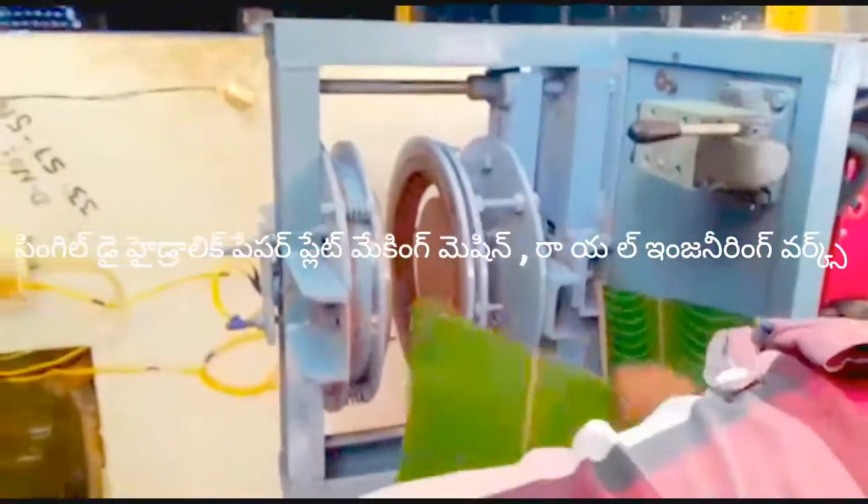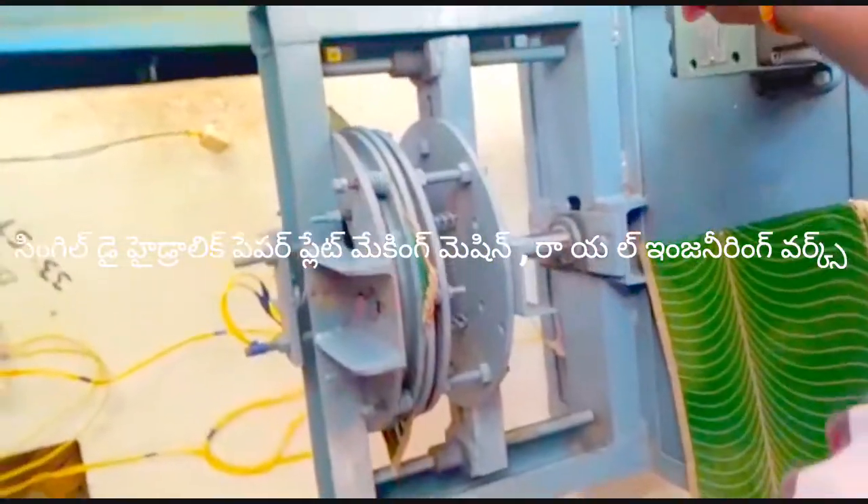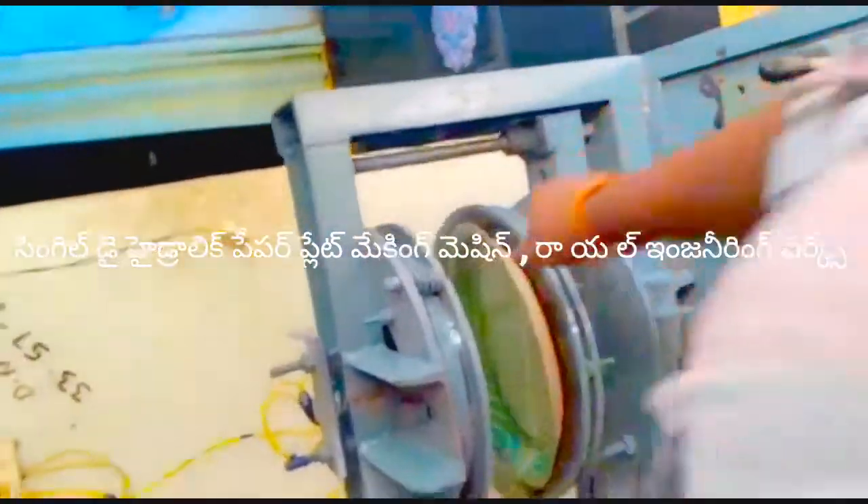This is a 1x2 motor, which is a commercial category.